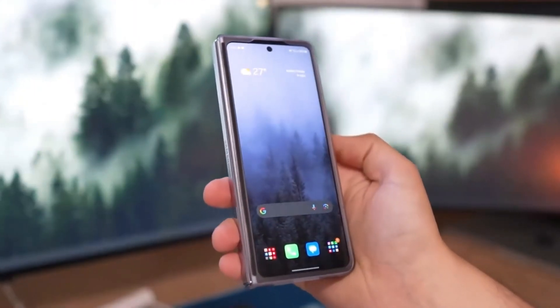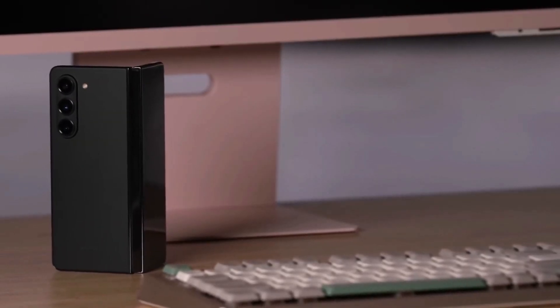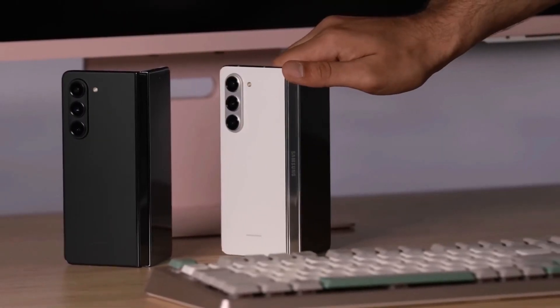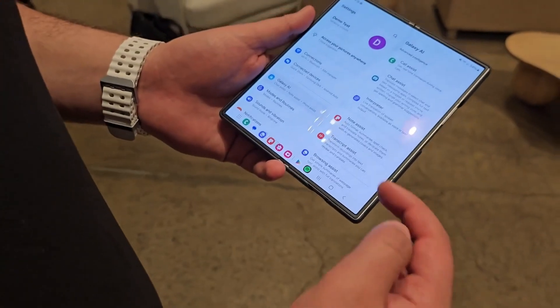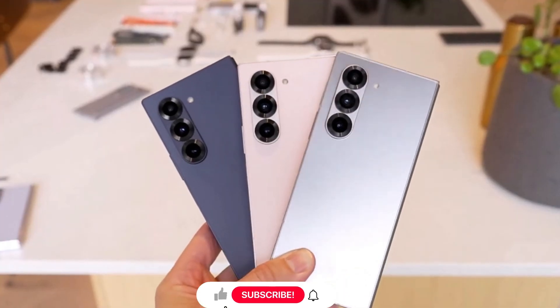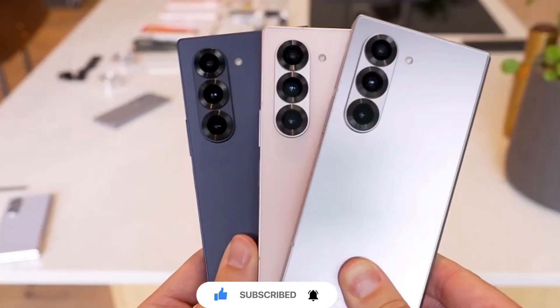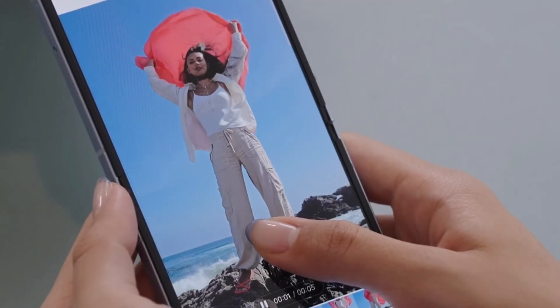Overall, the Galaxy Z Fold 6 has shown that it can handle a lot of abuse. The quest for the perfect foldable phone continues, but the Galaxy Z Fold 6 is definitely a strong contender. So what do you think about the Galaxy Z Fold 6's durability? Let me know in the comments below. And if you enjoyed this video, don't forget to like, subscribe, and hit that notification bell for more tech content. Thanks for watching and see you in the next one. Take care.